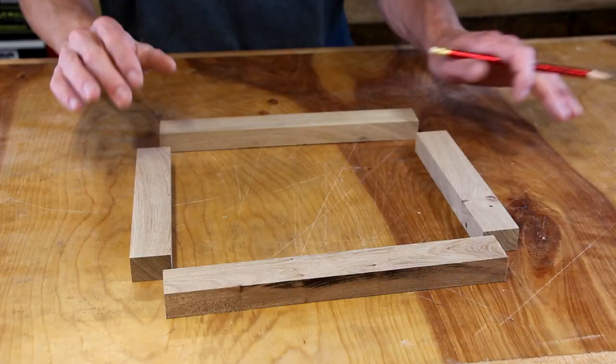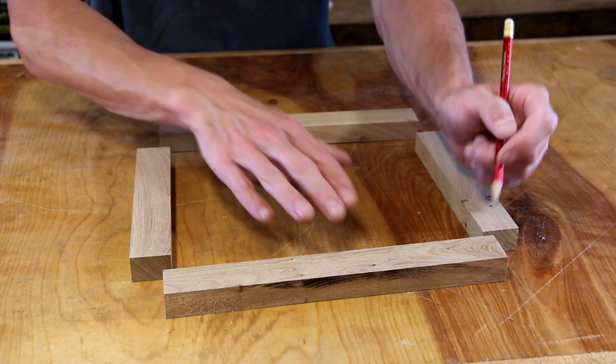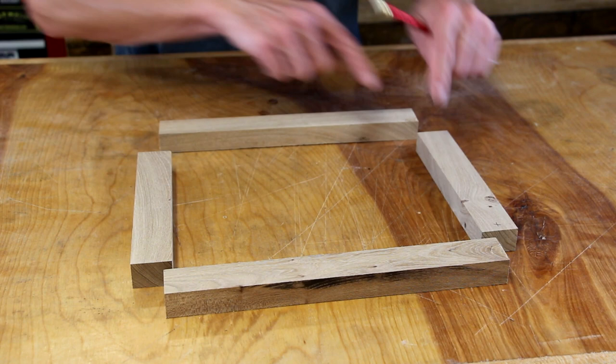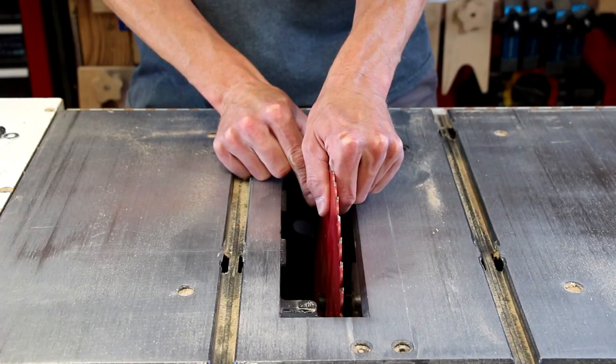I've got my frame pieces all laid out. Before we make any cuts, I want to make a couple of marks so I can keep the corners together. Once we start cutting, it's going to be important that we always keep these two sides together, these two, and so on. I'm making a mark on the top — I want to make sure I am always referencing this top face.